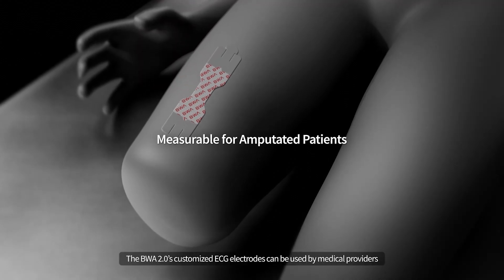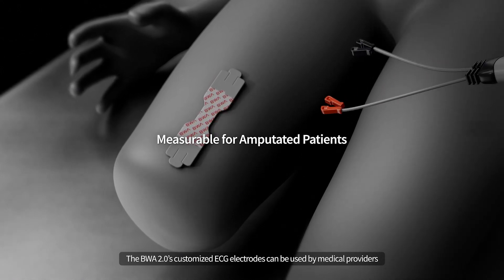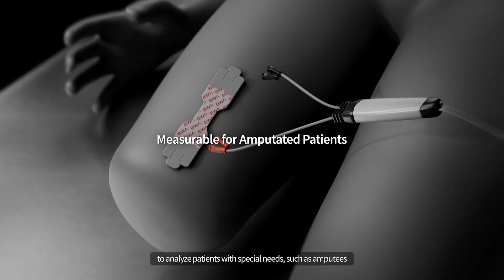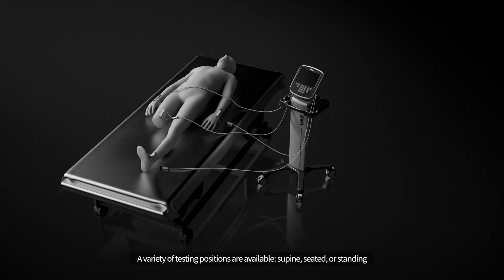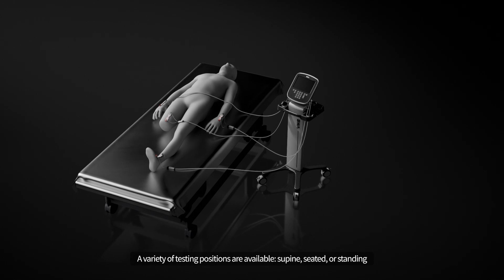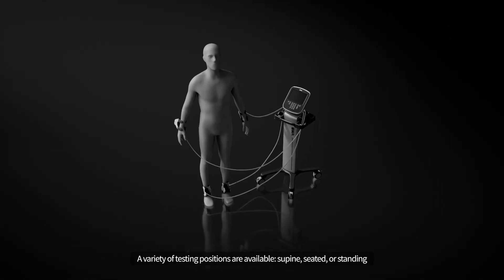The BWA 2.0's customized ECG electrodes can be used by medical providers to analyze patients with special needs, such as amputees. A variety of testing positions are available: supine, seated, or standing.